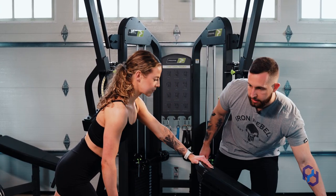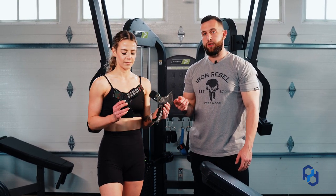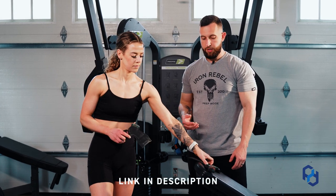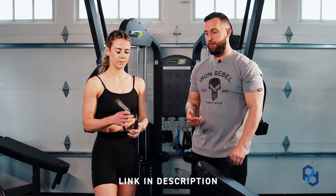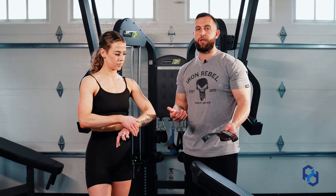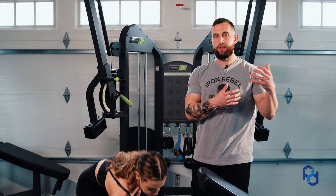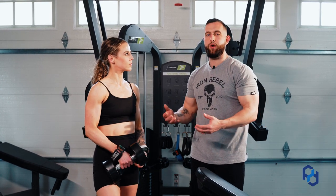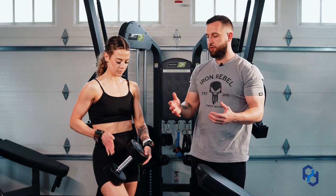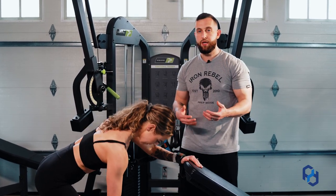Another tip we share with clients is that this is a movement where we can move a lot of load, so utilizing things like Versagrips or wrist straps are going to be immensely beneficial. You wrap them around the dumbbell so your forearm is no longer a limiting factor. The lats and upper back are big muscles, and the forearms get fatigued through so many other movements — they'll give out before those bigger muscle groups. By utilizing Versagrips, the forearms become no longer a hindrance and allow you to really train the tissue you're targeting.